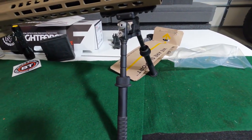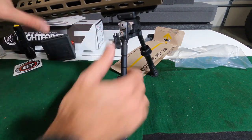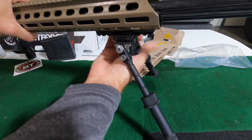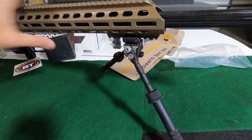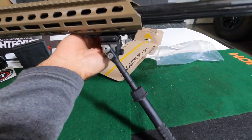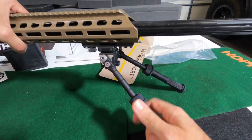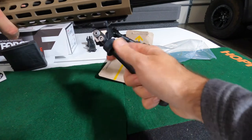Here it is installed. The way the features work, there's a little button here — press that and it locks the legs. There are a couple of different styles you can do: one leg forward, one back, or both forward. The adjustment for the height is here — very simple.